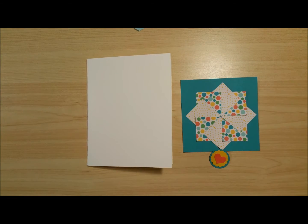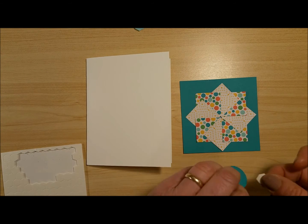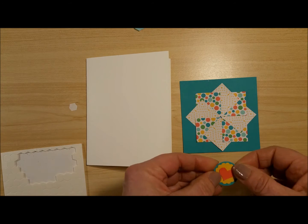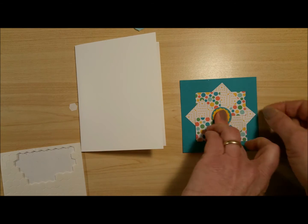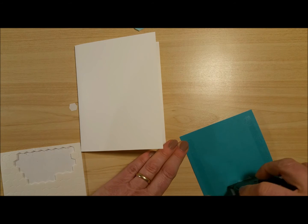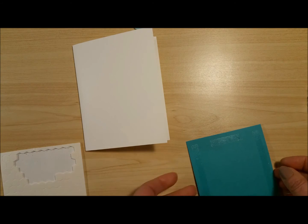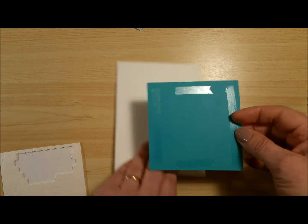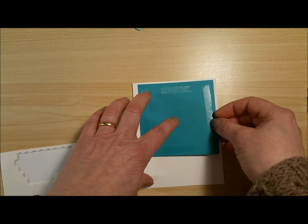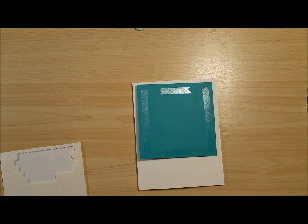I'm going to raise this up a bit for added interest using foam dimensionals with a strong adhesive, and put that right in the middle. I just broke one of my absolute rules — you never glue all the parts together until you're happy with the way it looks. So I'm going to lay this on upside down so I can see how much room I have on the bottom for putting on my sentiment.